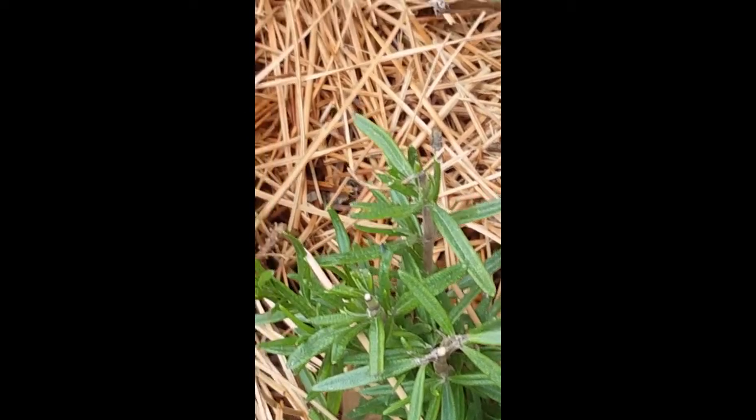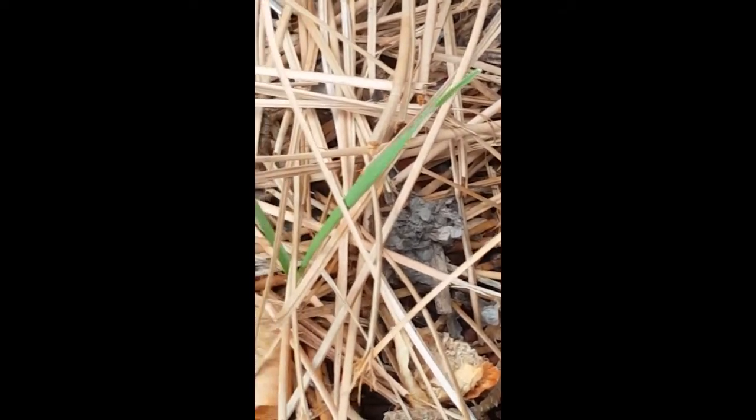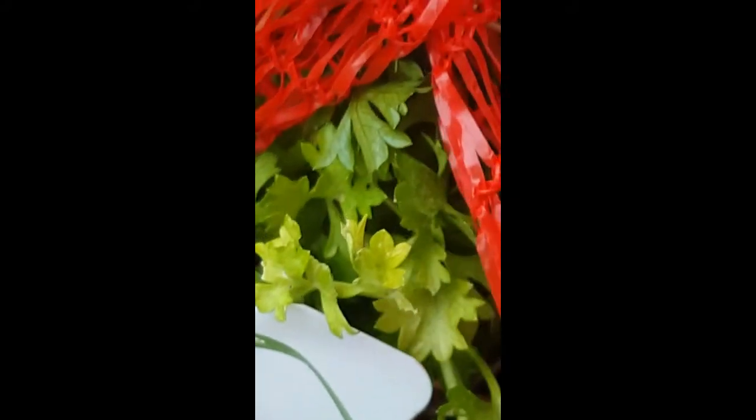Going to bed for the winter. My rosemary still looks really nice — it's a small plant. And parsley underneath that red thing — parsley is still doing okay, still looking good. I'll cover it back up — I did that to protect it from the voles, but it seems to be helping it from the weather too.